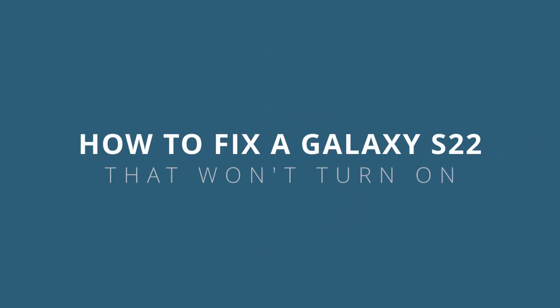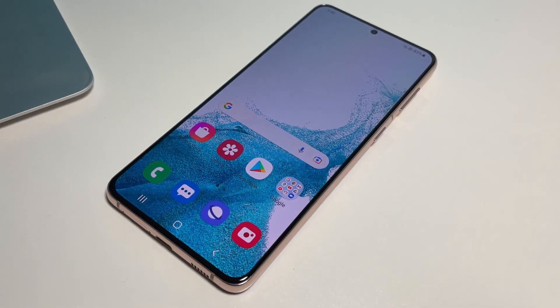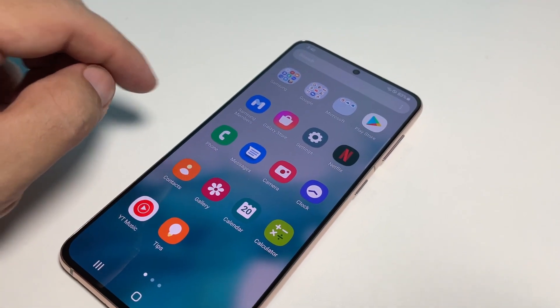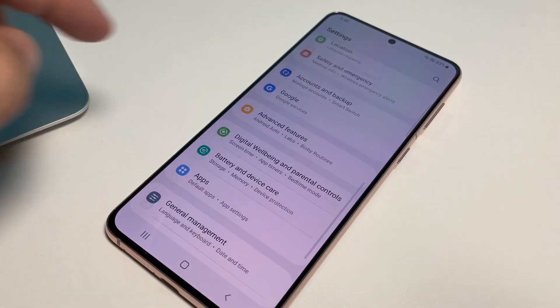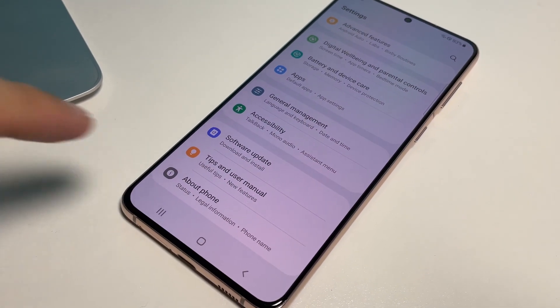In this video, we will show you how to fix a Samsung Galaxy S22 that won't turn on or respond. When a high-end device like the Galaxy S22 powers down and would no longer turn on, we often think it's a hardware issue. However, as long as it's not due to physical or liquid damage, you can actually fix it by doing the most basic troubleshooting procedures.